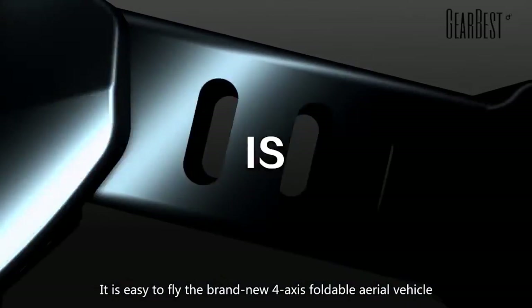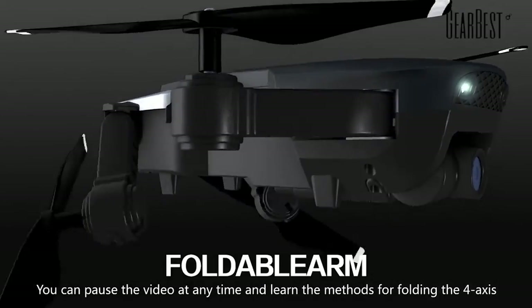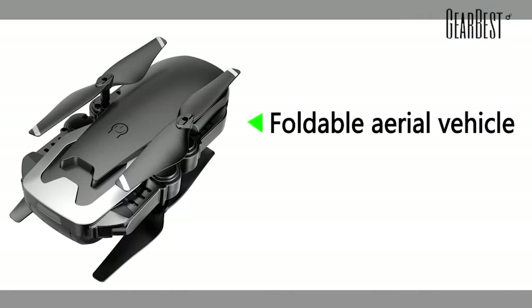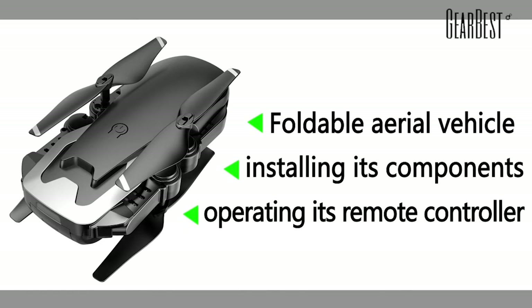It is easy to find the brand new 4-axis foldable aerial vehicle. You can pause the video at any time and learn the methods for folding the 4-axis foldable aerial vehicle, installing its components, and operating its remote controller.